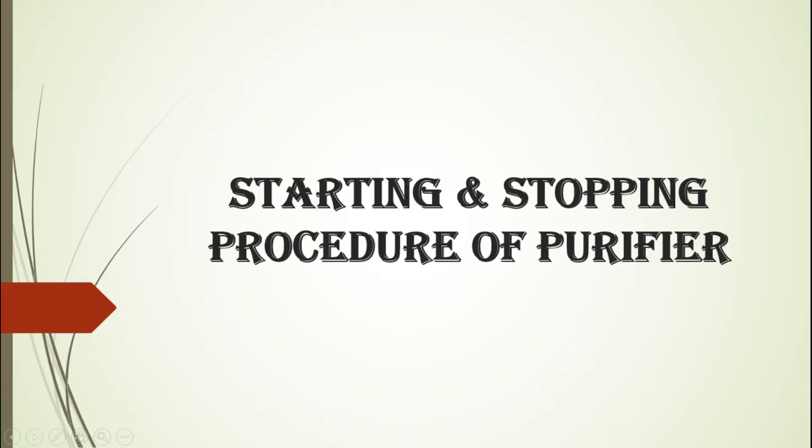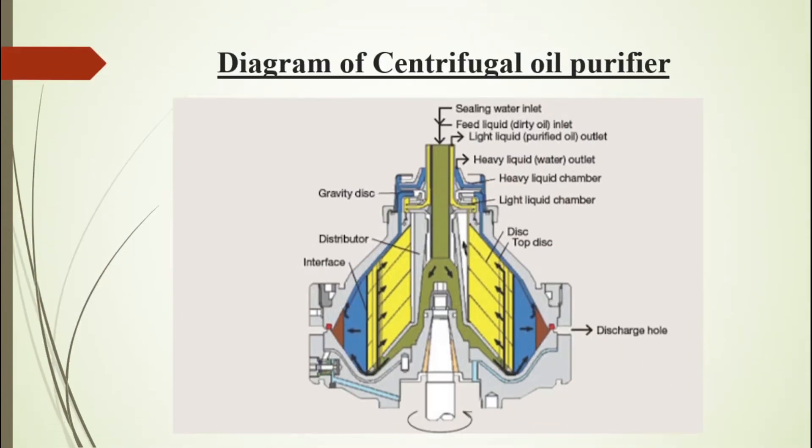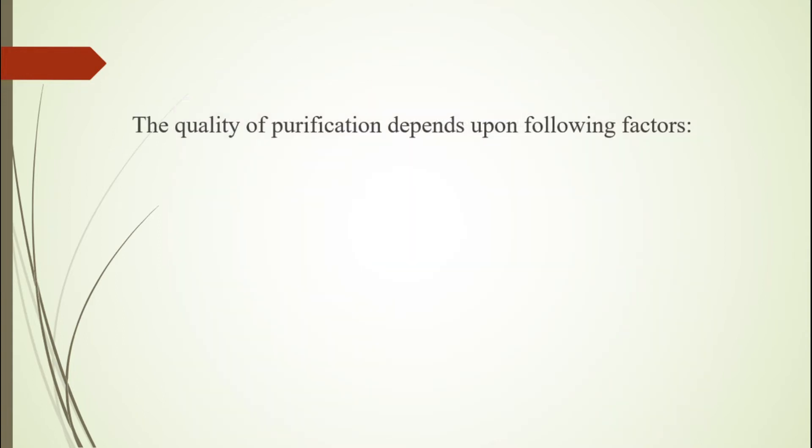Hello friends. In this video we will see the checks, starting and stopping procedure of a purifier. Here we can see the internal view of the purifier. You may already know about the internal construction of a purifier. So let's go to our main topic.